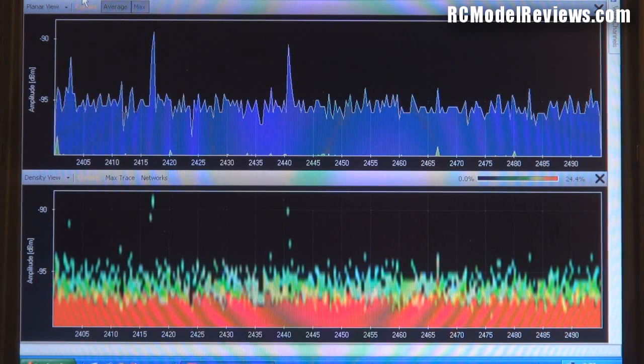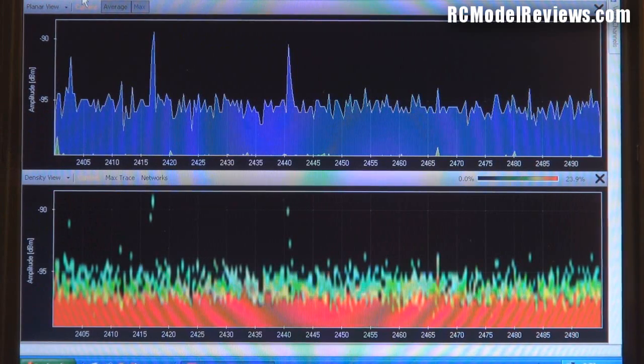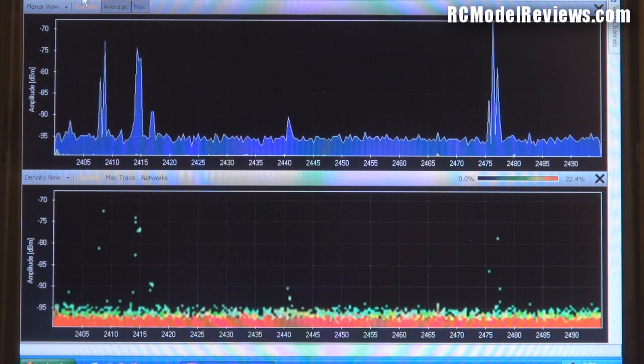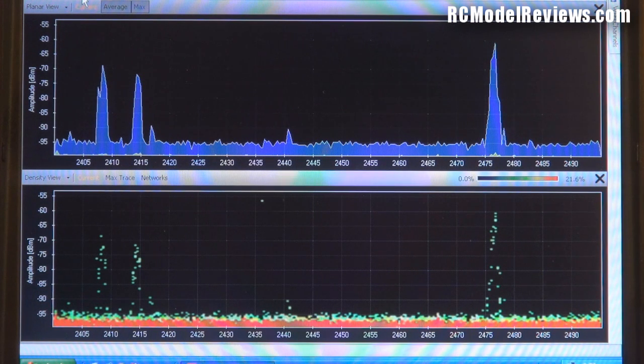Here we are with the Walkera Devo 4 on the spectrum analyzer. As you can see, we've basically got noise right down at the minus 95 decibel mark - it's just noise because the transmitter is turned off. I'll turn on the transmitter first and see what happens without any receiver operating. Then we'll do a bind, because sometimes this system will give you a different output depending on whether you're bound to the receiver or not.